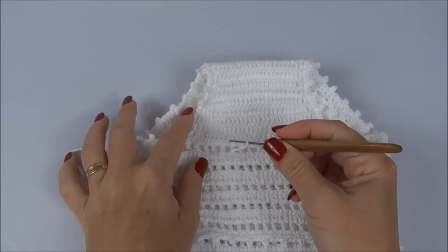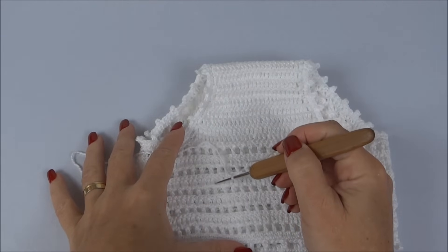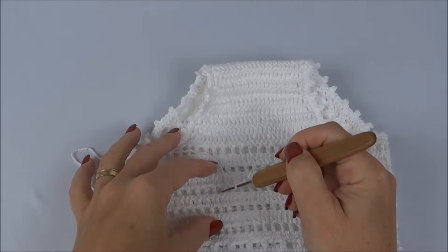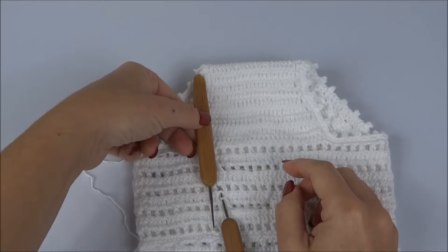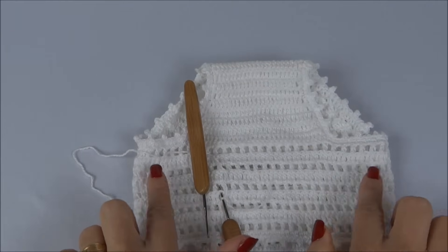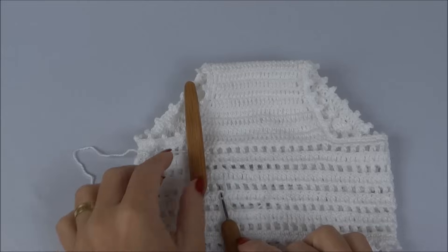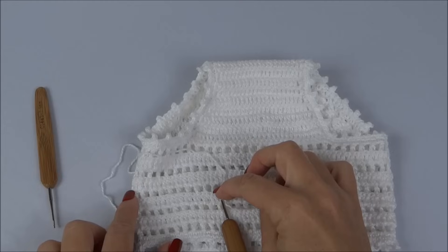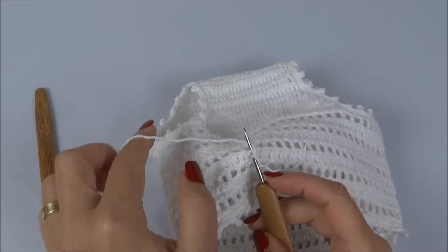Vou me guiar pelo fundo da calcinha para começar o babadinho. Venho aqui e prendo na mesma direção — porque quando eu estiver na frente da calcinha, o babadinho vai aparecer tanto no bumbum quanto na frente. Conto uma, duas, três carreiras vazadas e na terceira, de baixo para cima, começo a trabalhar o babadinho.